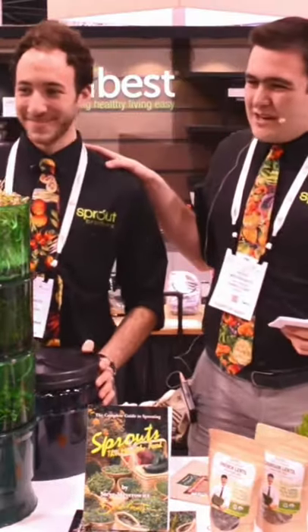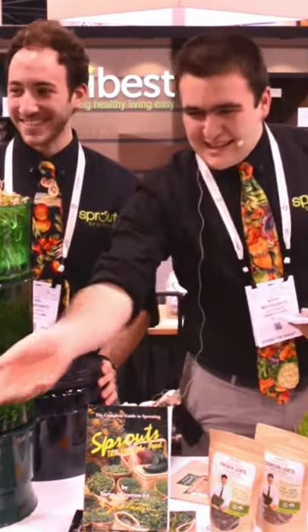Hey, welcome back guys, Matt here from myrawintuition.com. Today we're going to go live with Sprout Man — the brothers of Sprout Man, Ari and Noah Meyerwitz. I'm excited to talk to those two about sprouts. We're getting into wintertime and people want fresh options to consume. There's no better way than to start sprouting if you're not already.